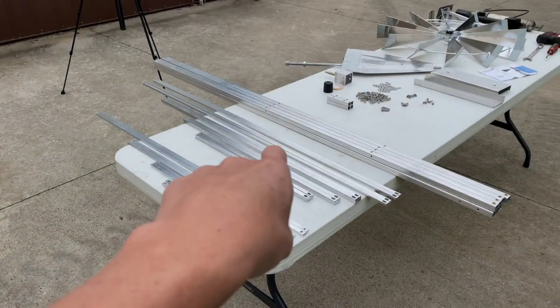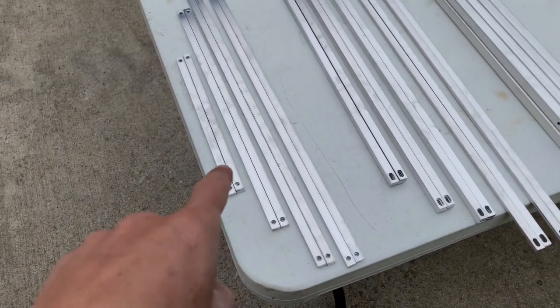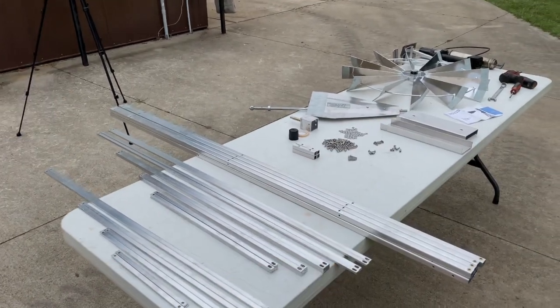We have cross braces and X-braces. The difference between the two: X-braces have slots on one end, cross braces have holes on both ends. Cross braces go horizontally; X-braces go in the shape of an X.